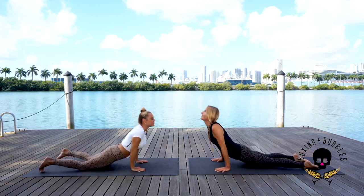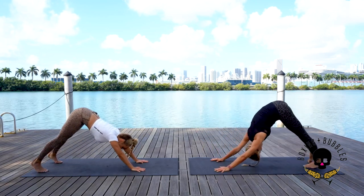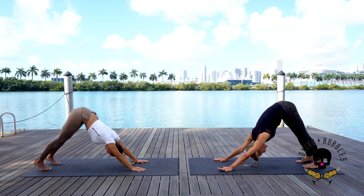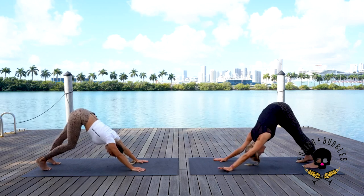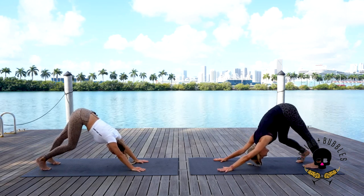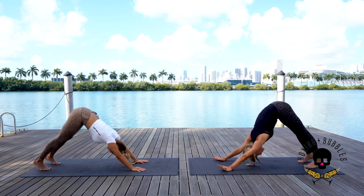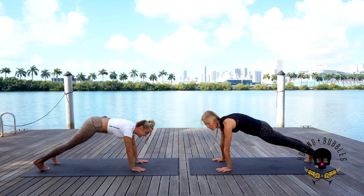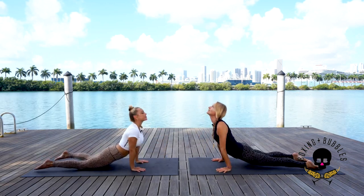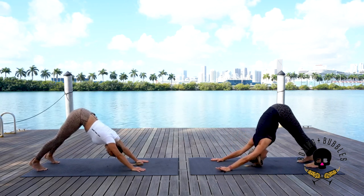Inhale bring it up — thighs on or off, shoulders down — exhale to downward facing dog. This is your last downward facing dog. Whatever you need to do to feel complete here — moving the hips from right to left releases the sacrum. Pedal those feet if you'd like. If you're feeling like one more little yoga flow, let's do one more full body rewind: exhale down, inhale up, shoulders down, exhale to that real last downward facing dog.